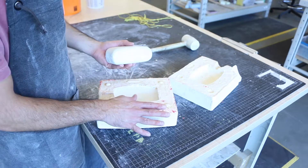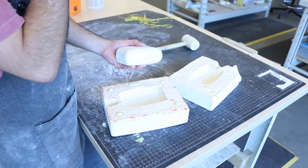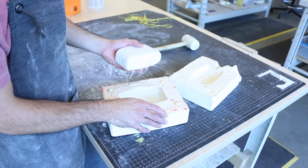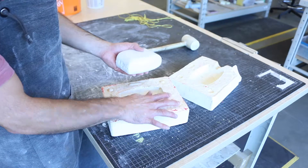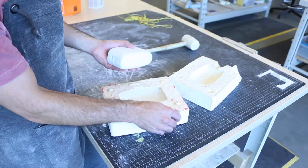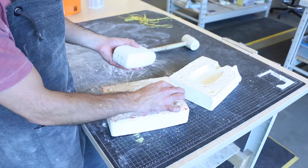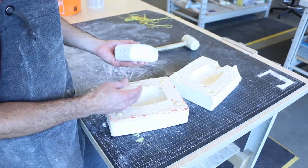Especially when using plaster, which is very rigid and brittle, it's better to play it safe. A mold divided into three, four, or five pieces will last longer and be much easier to extract the cast pieces from, compared to forcing a two-part mold on a complex shape.